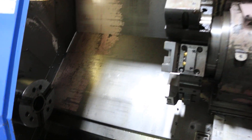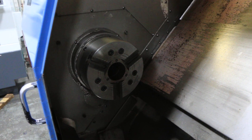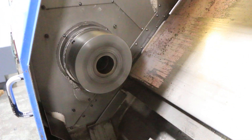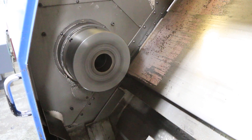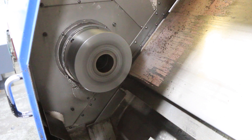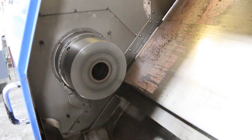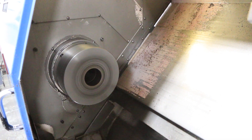Do the spindle now. That's 500. That's 1,000. That's 1,500. That's 2,000.